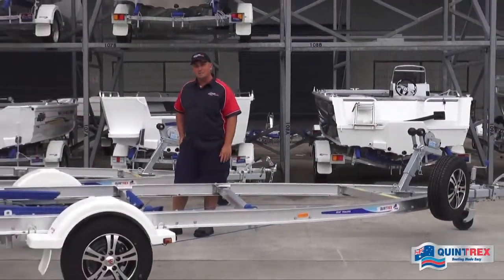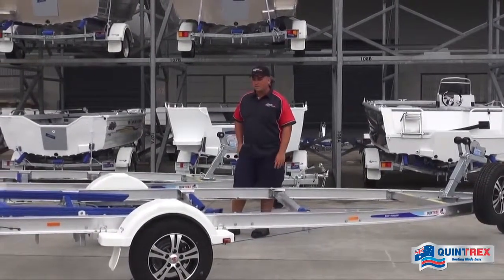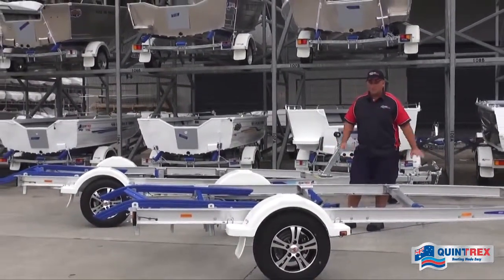G'day guys, Sam here again and today I'm going to run through two new trailers in the Quintrex trailer range. We've got the 1100 here and the 1298 behind me. So we'll jump in and run through some of the features.